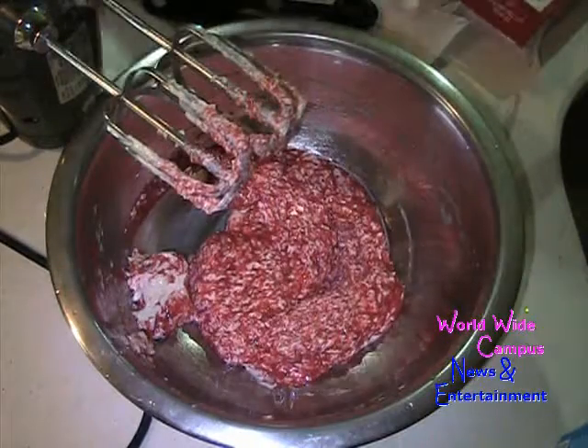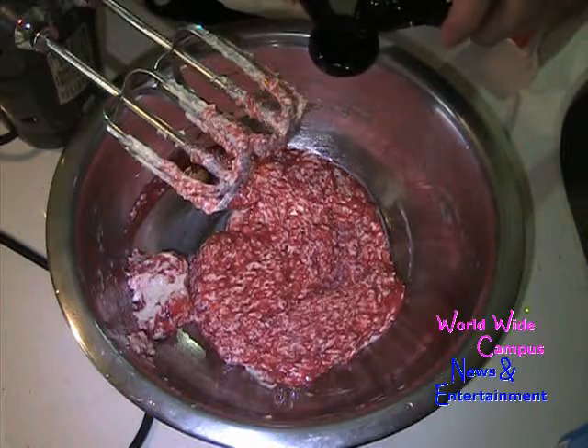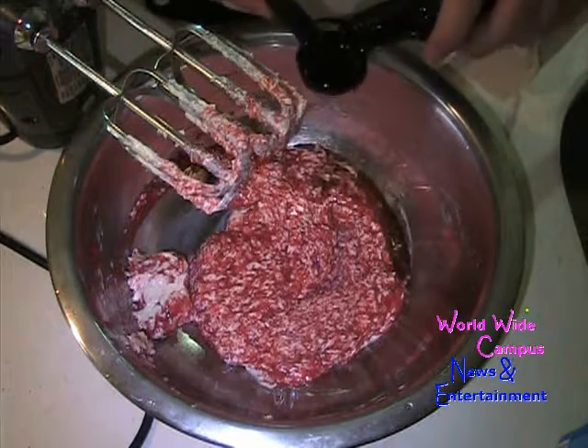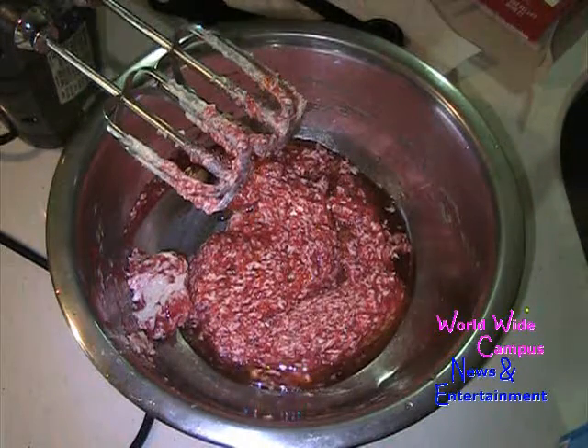For extra flavoring, I like to put in two teaspoons of strawberry extract, and then we're going to keep whipping it together.